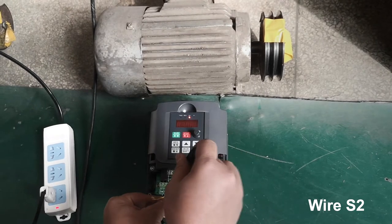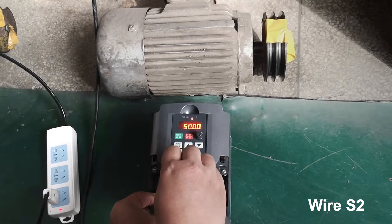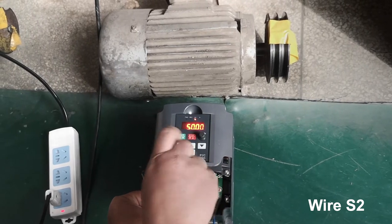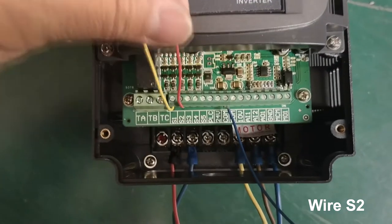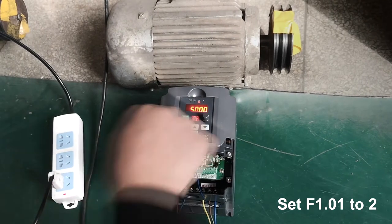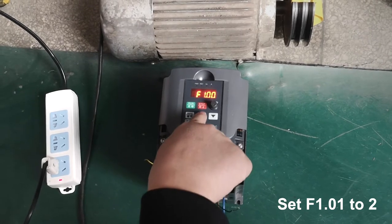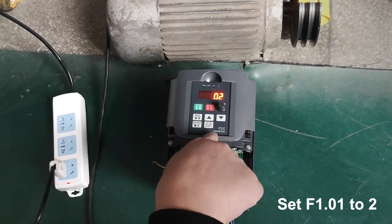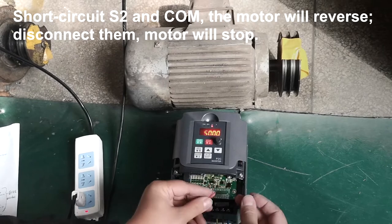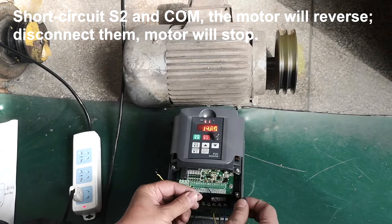Wire S2. Set F1.01 to 22. Short circuit S2 and COM — the motor will reverse. Disconnect them and the motor will stop.